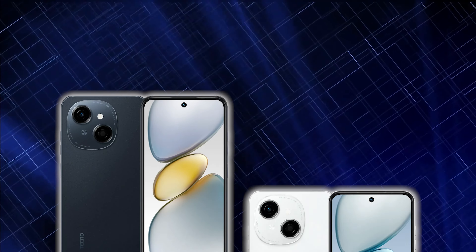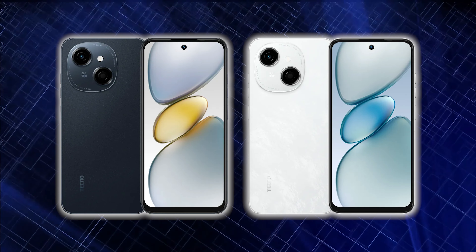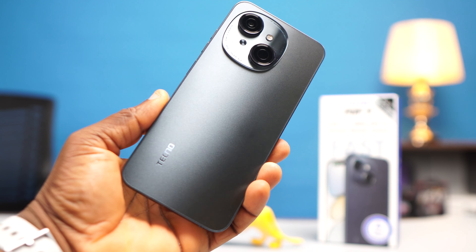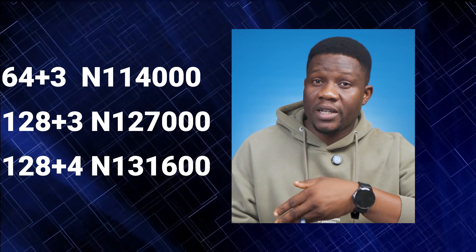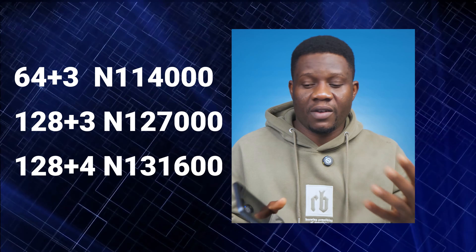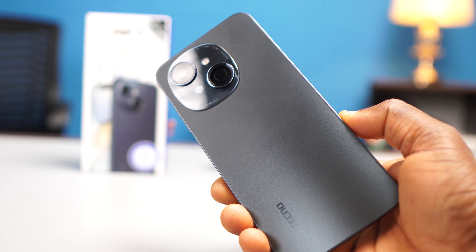The Tecno Pop 9 comes in just two colors — black and white. I have the black here with me and I really like the way it reflects light at the rear. At the time of making this video, these are the prices of the different internal storage and RAM versions available in the market.